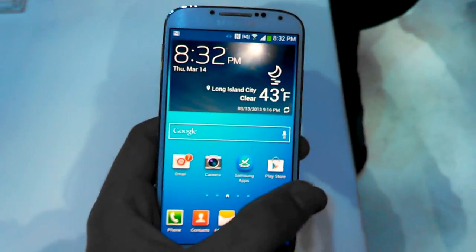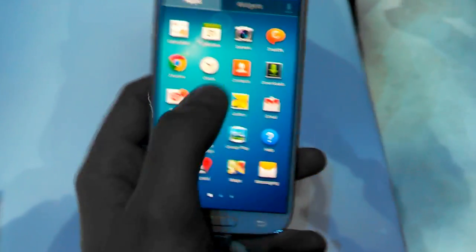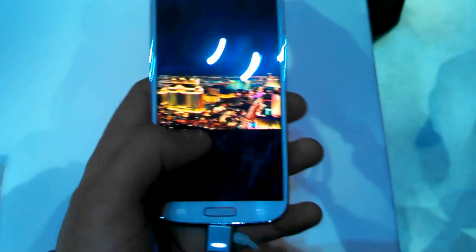The big difference here is a lot of the software features, and we can show a couple of the cool things. If we go into the gallery, you can see we have some Galaxy Note-like functionality with the new AirView. Before you could do this with your S Pen stylus, but now you just hover your finger, and you can get a preview of images right in the gallery.